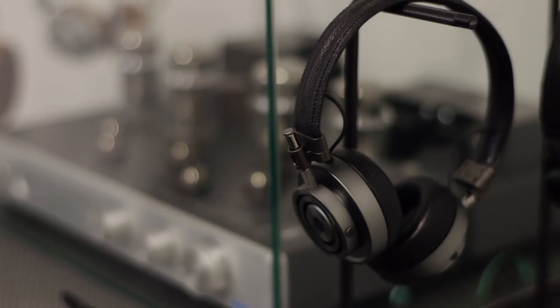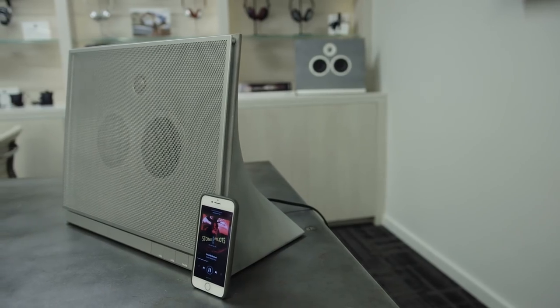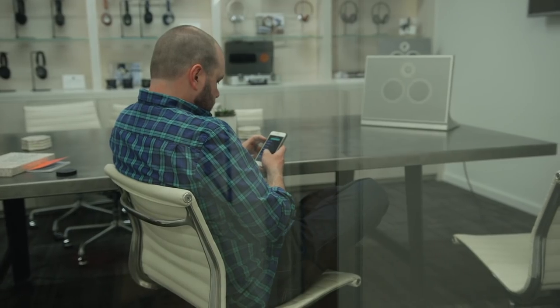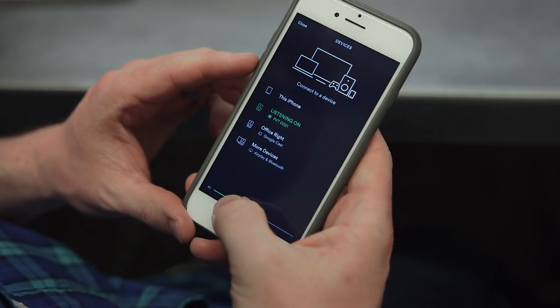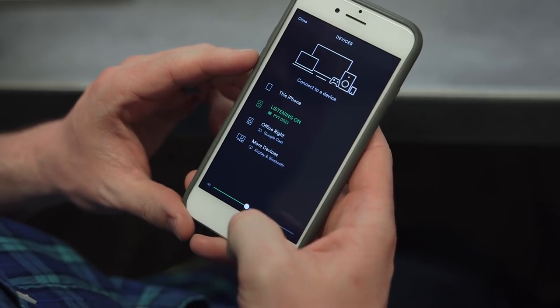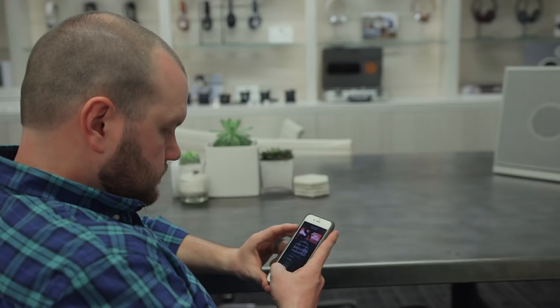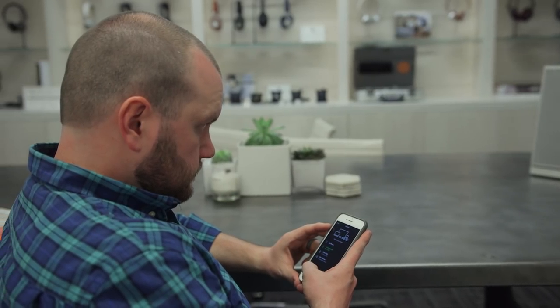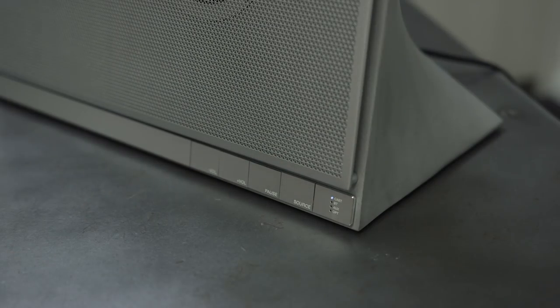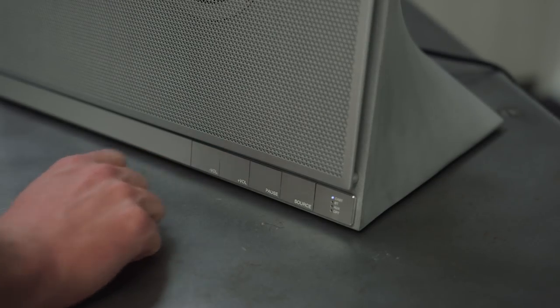Master & Dynamic is well known for its blend of stellar design and premium materials for its headphones, but this is the company's first speaker. In terms of connectivity, the MA770 offers both Bluetooth and Wi-Fi. With that internet connection, it plays nice with Chromecast to quickly stream music from your favorite apps. The unit we saw is a prototype with almost final audio, and even at this not-quite-finished stage, the MA770 packs in M&D's signature sound profile that allows the natural tones of the music to shine through.